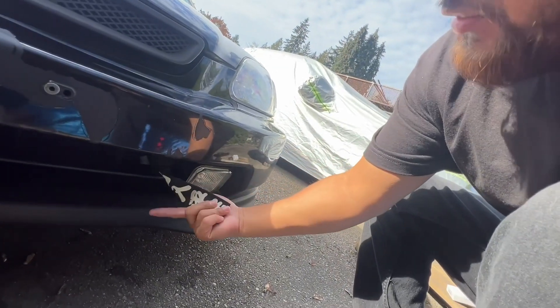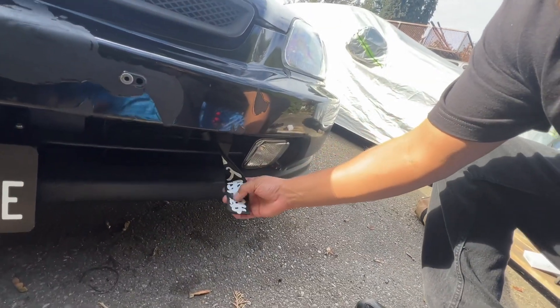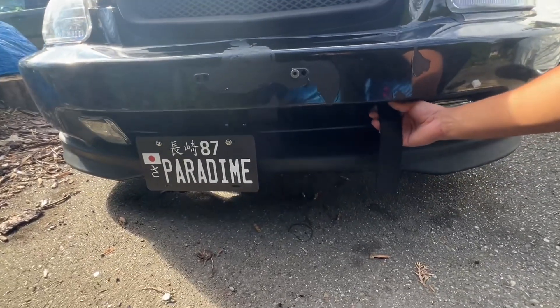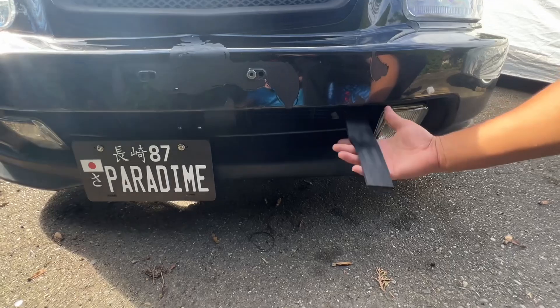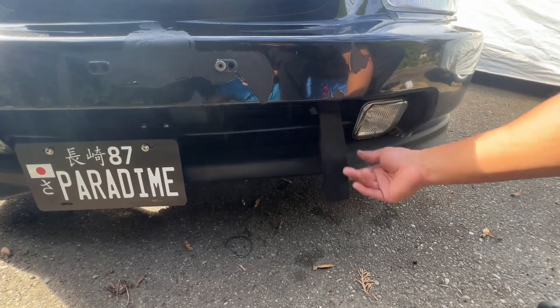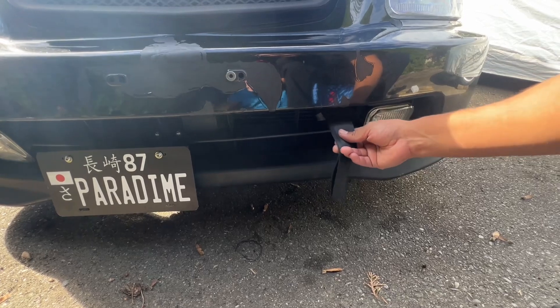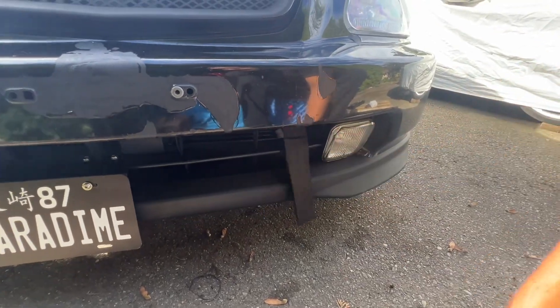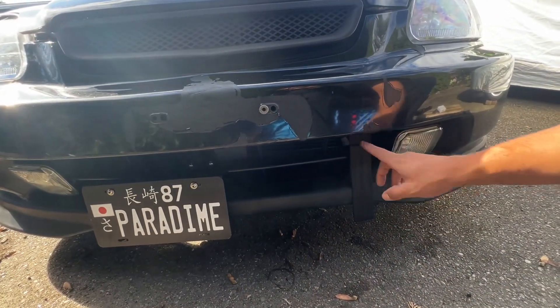Hey, how's it going. I want to do this quick video on quick release flashes and also toe straps. This one's the Tanaka - they're both cheapy eBay ones. I flipped it around because I thought the other way looked kind of cheesy. I don't mind the all black but I kind of forget I have it sometimes. I just kind of want to make it pop out a little bit more, so I went with the Tanaka.